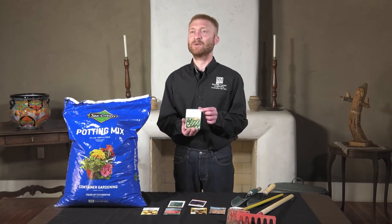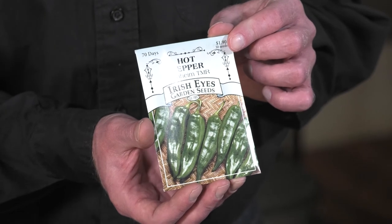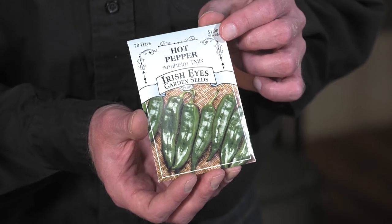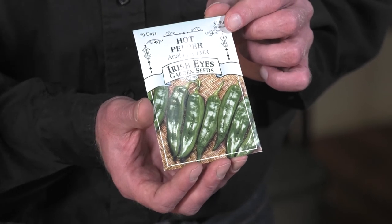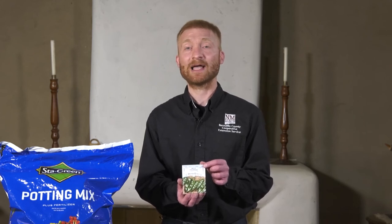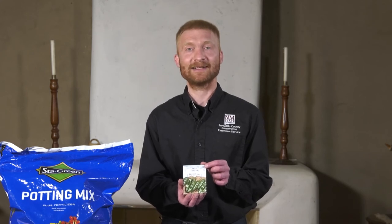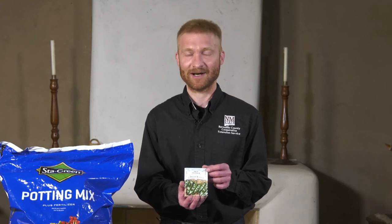Another crop that we love to grow here in New Mexico as part of our heritage is the green chili. Some people will plant it out in late April or mid-May when the soil temperature is warm enough, or you can start some seeds indoors, let the plants get about three inches tall, and then plant them out in your garden. Remember, if you like red chili — all chili starts off green, but only a few select varieties will grow red. So have patience if you want your red chili later on in the year.